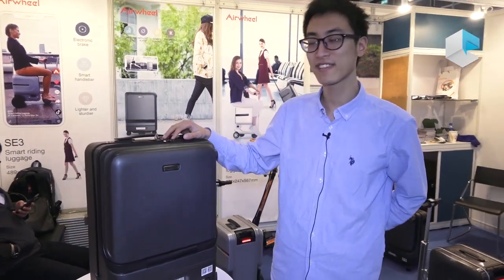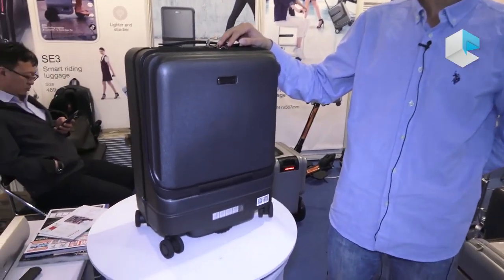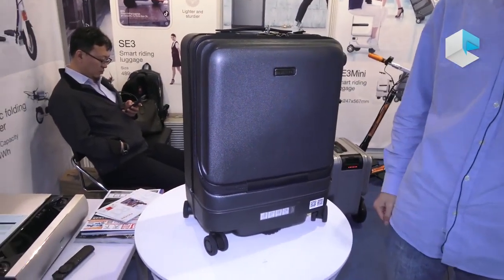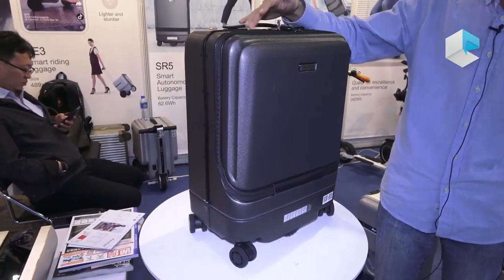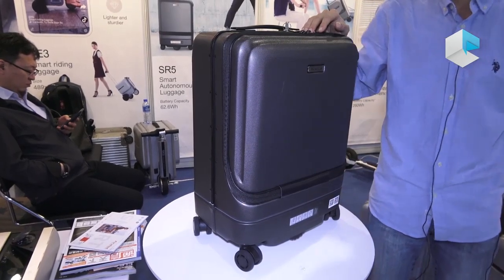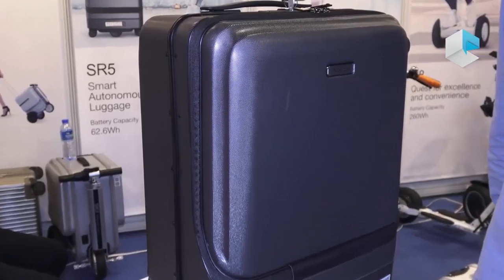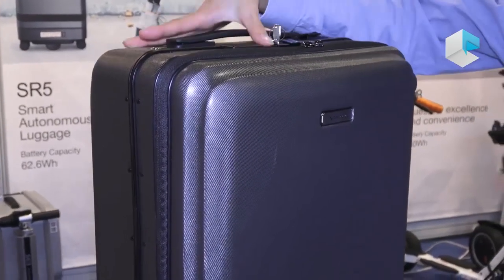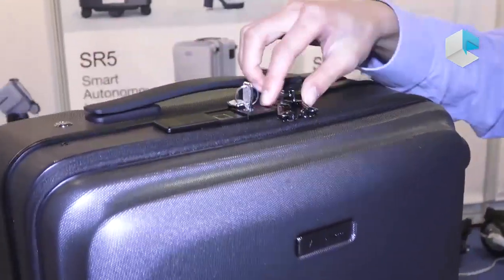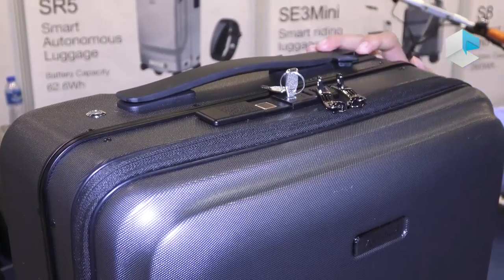Now we can explain our latest product, the following suitcase SR5. This is not a traditional suitcase but also a smart suitcase. It can follow you. You can wear a band and the suitcase receives the signal and will follow you. It also has a fingerprint lock, TSA lock, and USB charging ports.